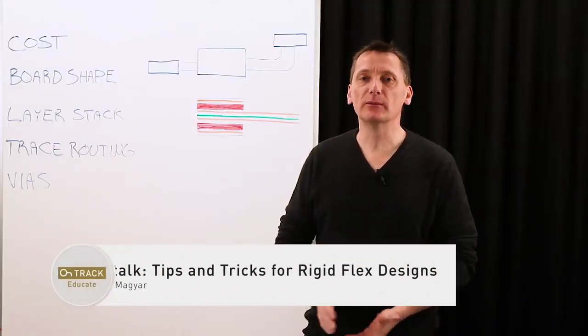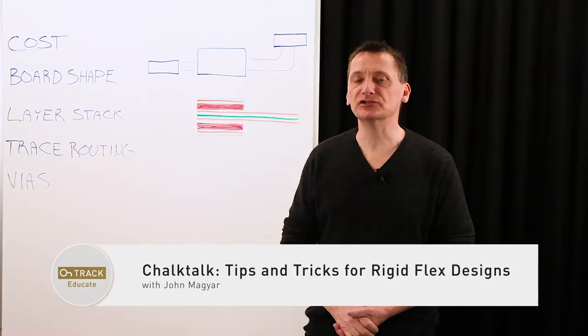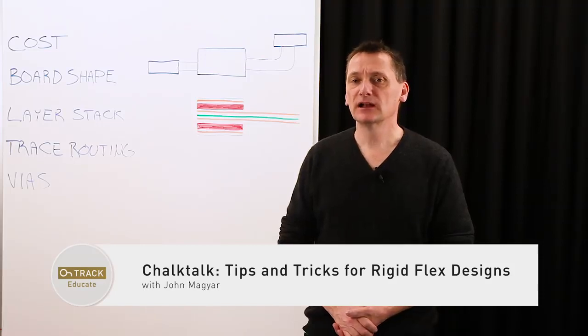Hello, everyone. My name is John Magyar, Senior Application Engineer with Altium, and I'd like to talk about rigid flex design.